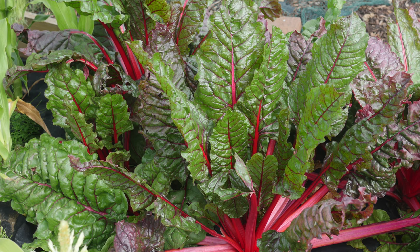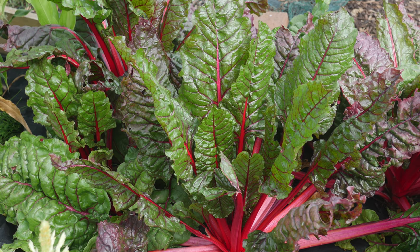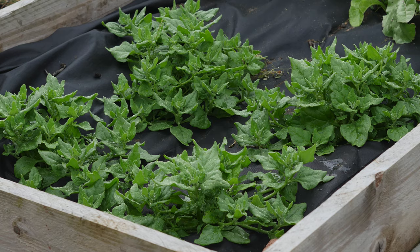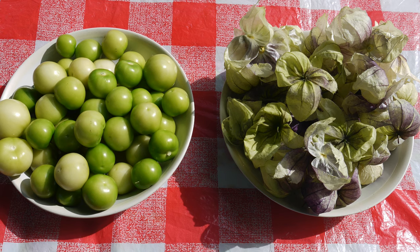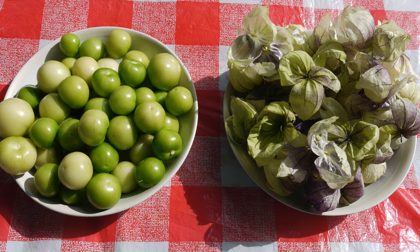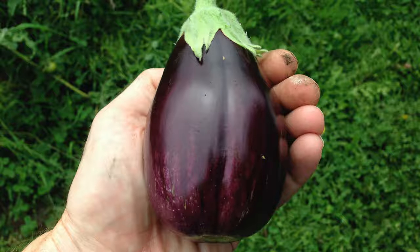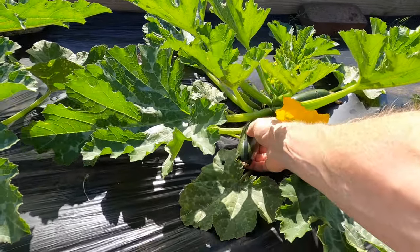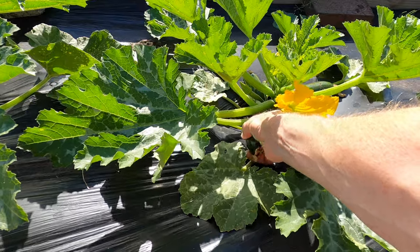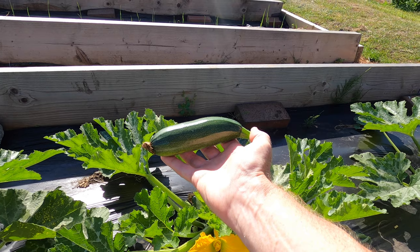I'm using chard in this recipe, but this can be substituted for any spinach. I particularly like New Zealand spinach, which is relatively easy to grow, or even kale or cabbage. Peppers can be substituted for tomatillos, and if there are homegrown aubergines, throw these in too. Chard and courgettes are two of the most easy allotment vegetables to grow. Sometimes the challenge is how to use up a bumper harvest in an enjoyable way, which this recipe is ideal for.